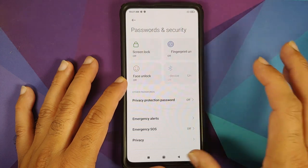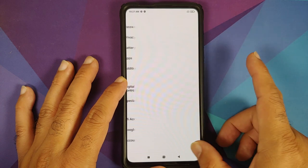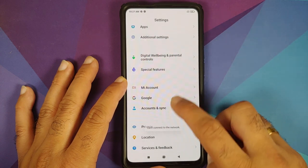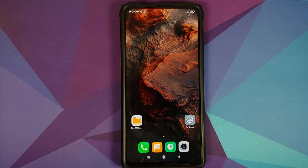Once security is removed, go back and remove your Mi account, then go into Accounts and Sync and remove your Google account. Once you've removed all accounts and security measures, reboot your device once. We're doing this because we're going from one ROM to another, and we don't want you to be locked out of your own device.